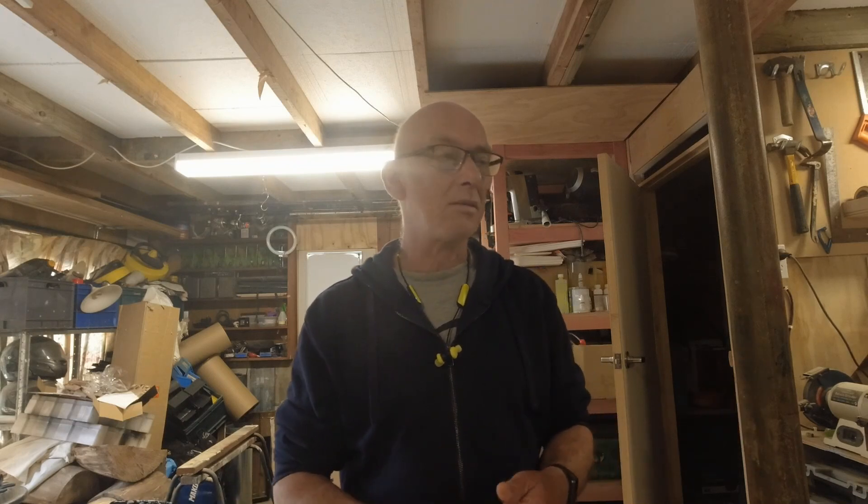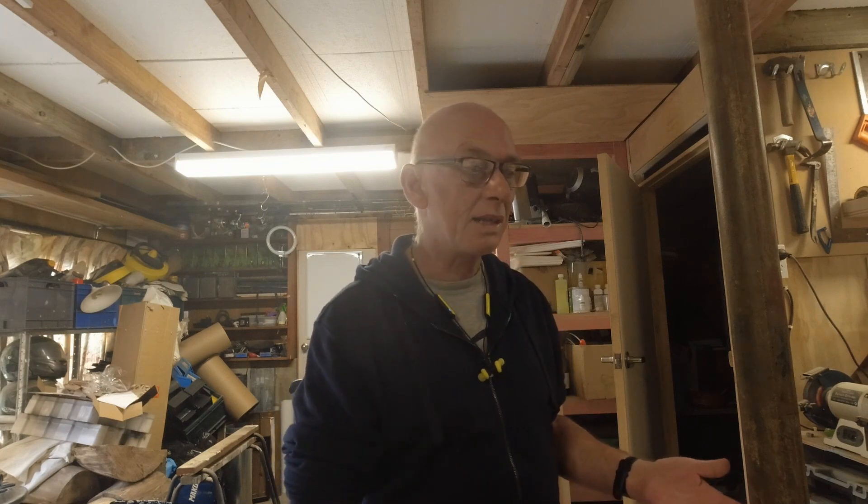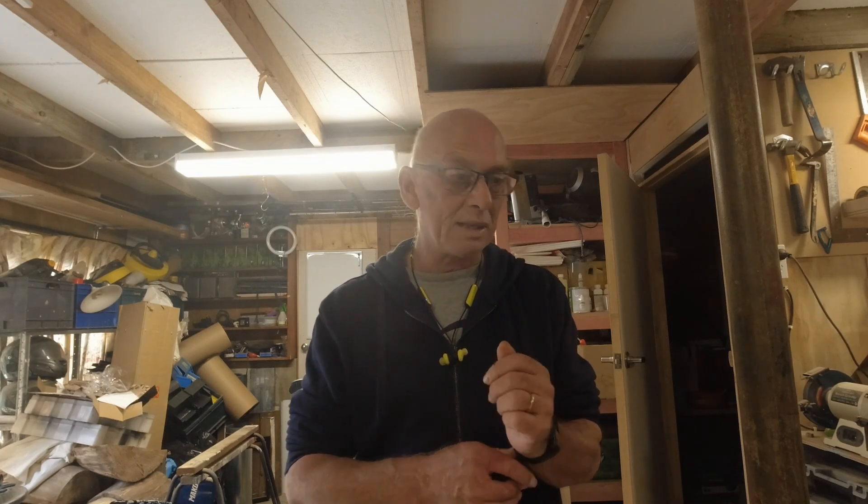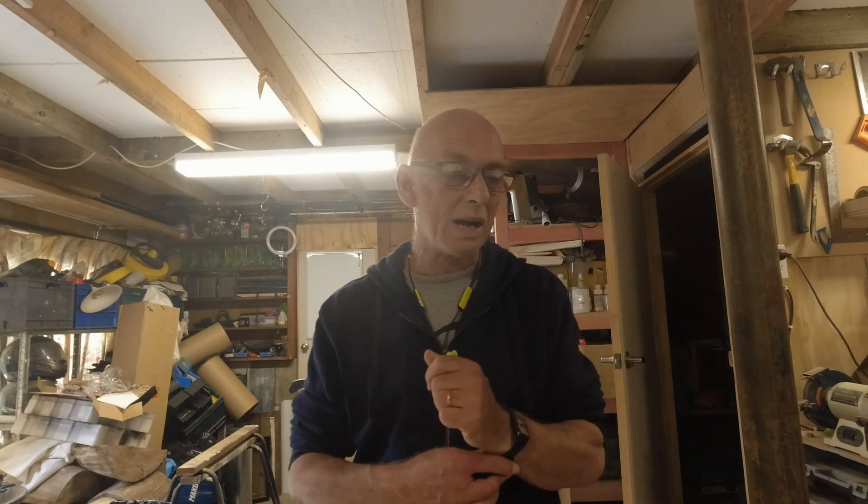I bought the electronics, the stepper motors, and the hardware kit off him, mainly to support other makers — he's put a lot of effort into this and deserves to make some money. It was also cheaper than buying it in New Zealand. I got the steel pipe locally and printed all the parts myself.